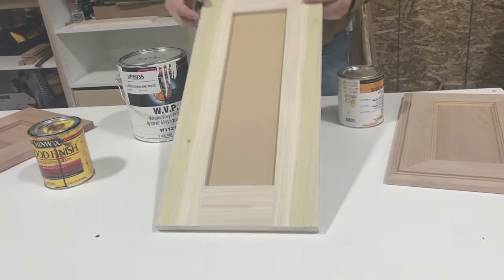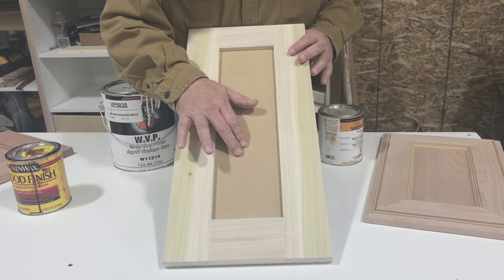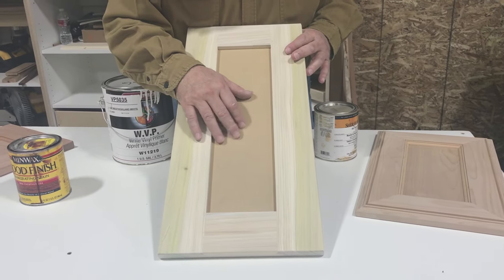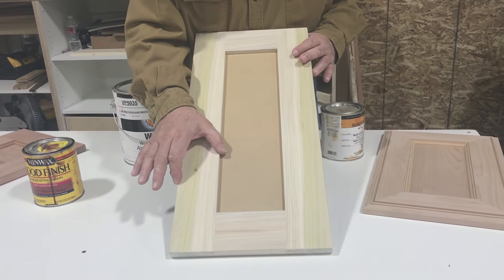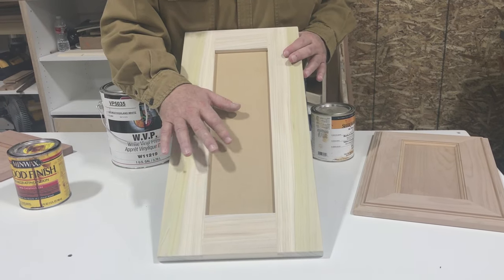For my paint grade door, I always make my panels out of MDF because it doesn't shrink, expand, or contract, and it makes a great finish for paint. For my stiles and rails on this one I used poplar — you can use either poplar or soft maple for your stiles and rails when you do a paint grade door.